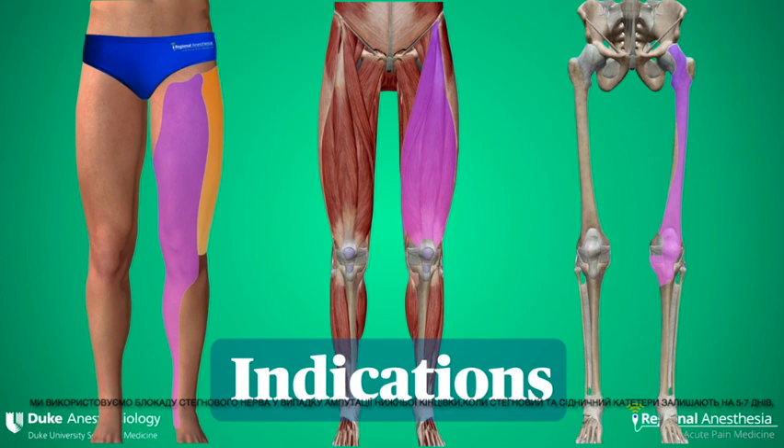We use the femoral nerve block for lower limb amputation, where femoral and sciatic catheters are left in place for five to seven days. We also use it extensively for lower limb trauma, such as femoral fracture and proximal tibial fracture. Note that the medial aspect of the proximal tibia is innervated by the femoral nerve. Other indications include ACL repair and complex knee reconstruction. We'll block the LFCN for elective posterior hip arthroplasty, skin graft harvesting, and other procedures that involve the skin of the lateral thigh.